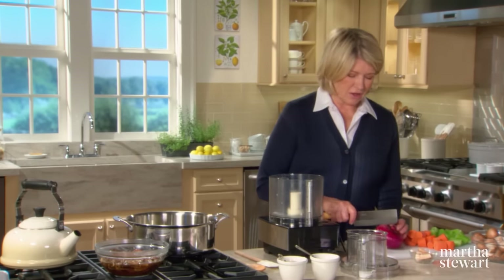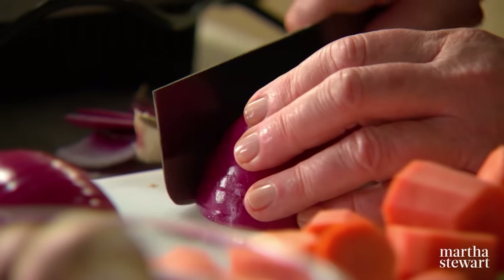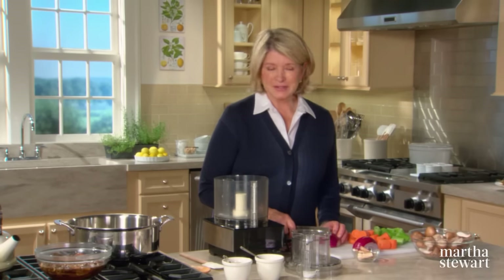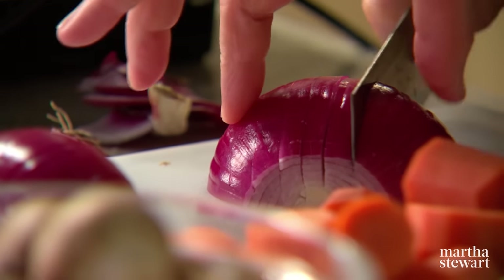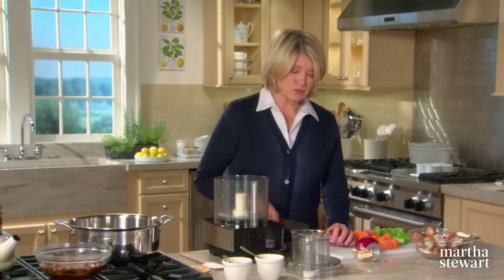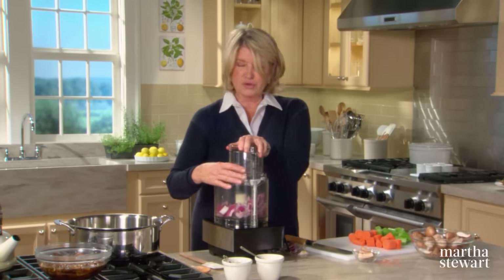A sofrito is onion, carrot, and celery. In other cultures it might be called a mirepoix in French, or a trinity in New Orleans cuisine, which includes green pepper. Just chop this up coarsely — in this ragu not everything needs to be hand chopped; the food processor is perfectly fine. You want about an eighth of an inch, and for that you need a sharp blade.